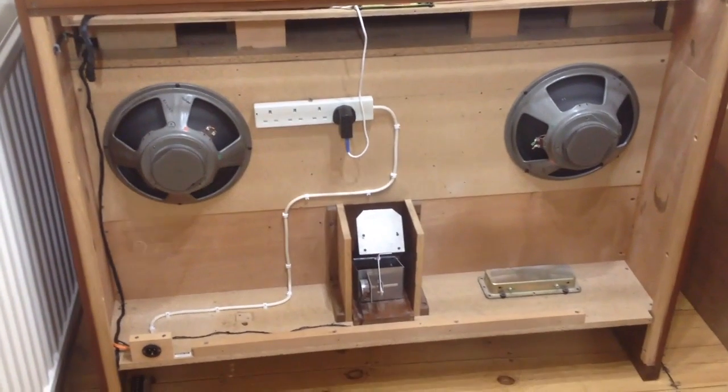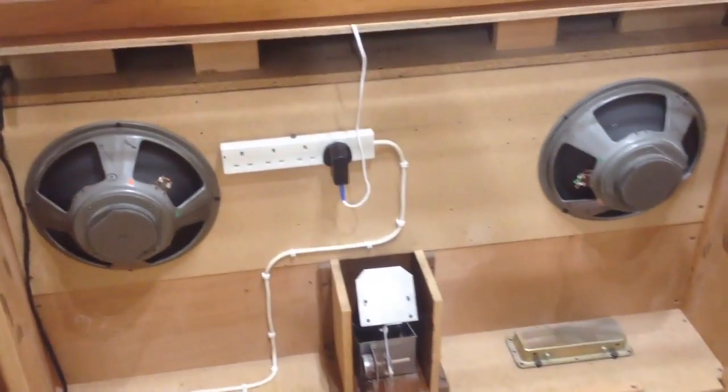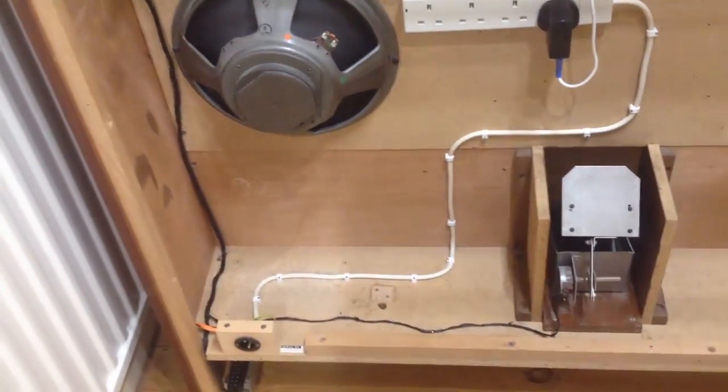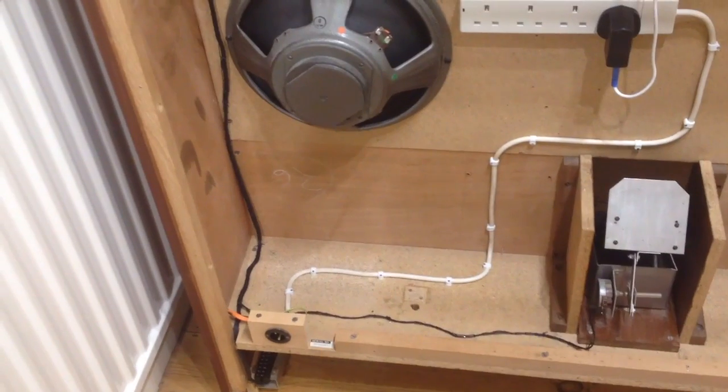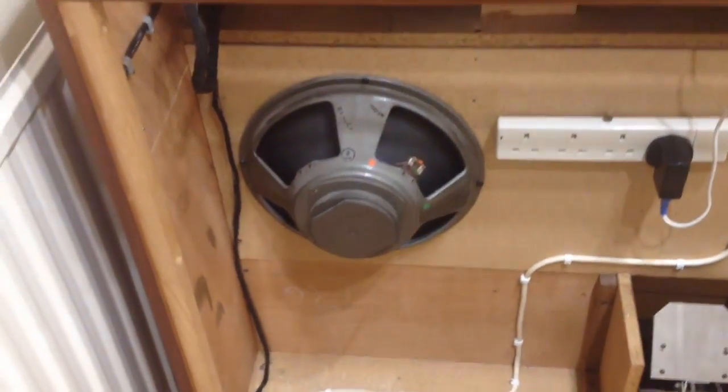Here's our almost finished organ. It's all wired up now. I've put a 4-way mains distribution block in there, connected to the mains input socket, which is wired up via the on-off switch at the front of the organ.